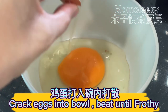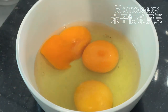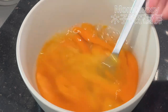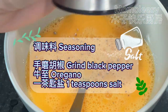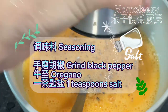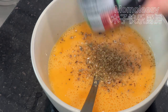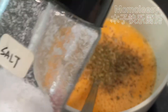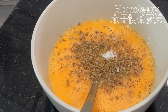Crack the eggs into a bowl and beat until frothy. Season with ground black pepper, oregano, and one teaspoon of salt. Mix evenly.